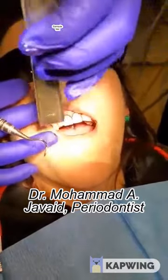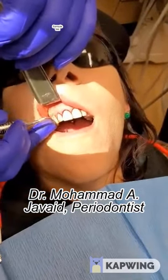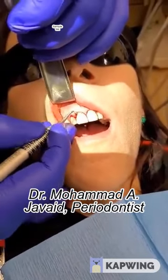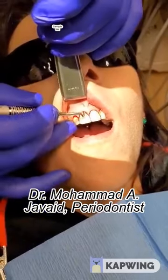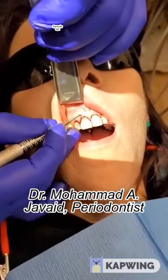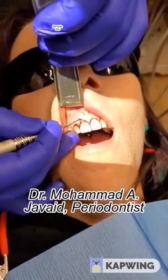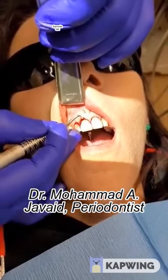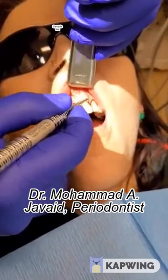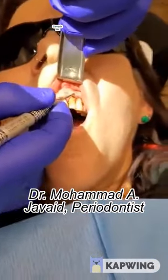We are preparing the tunnel, which is pretty much prepared already. Using an orbit, going all the way apically, making sure the tunnel is thoroughly released. The sounds you hear are the muscle fibers being detached. I go further — you can see how apically I go — then I move it forward and it's pretty much thoroughly released.